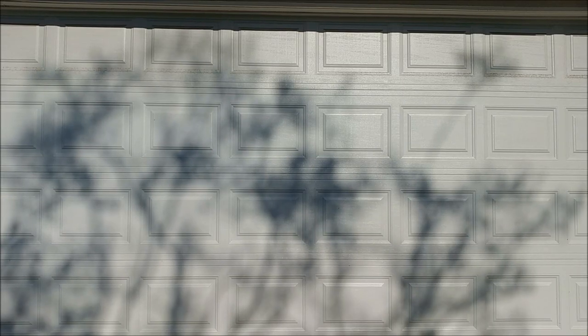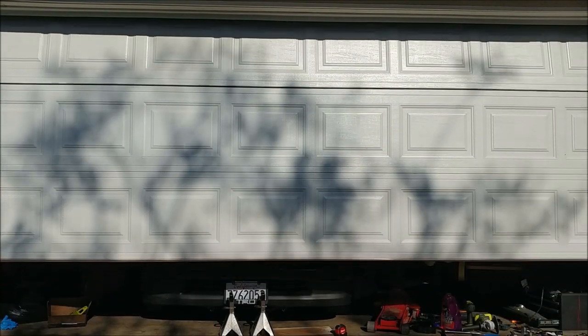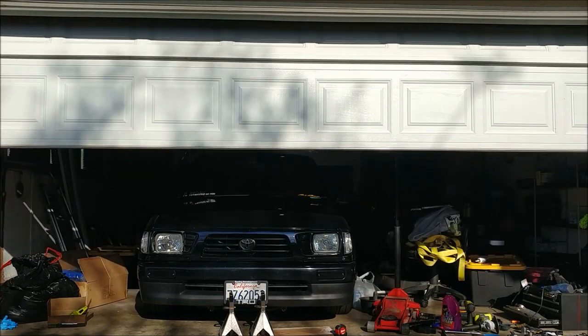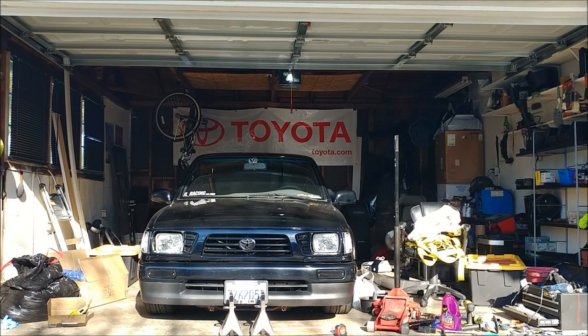Before I show you guys the brakes, I'm going to show you what happens when I work on my truck. It's a disaster. I'm just going to have to go ahead and clean this up first.